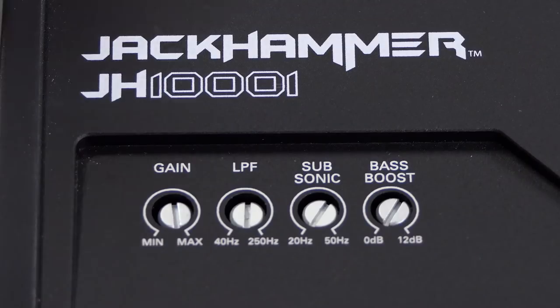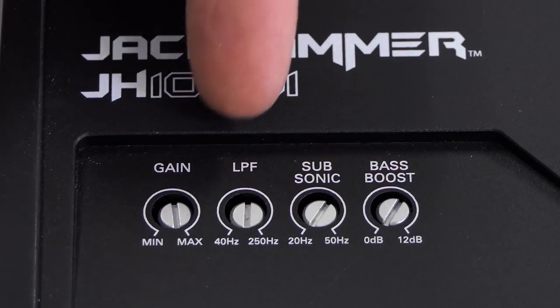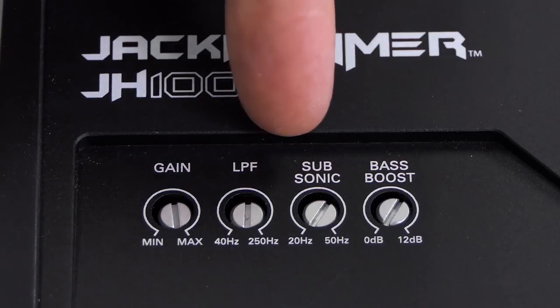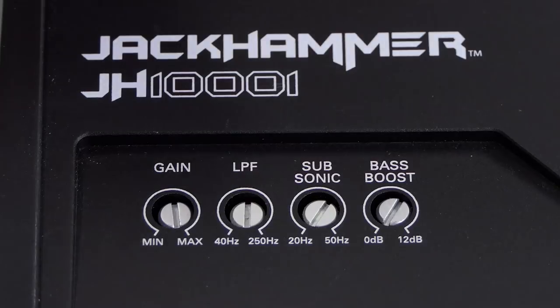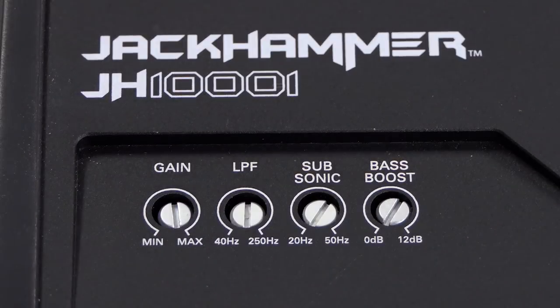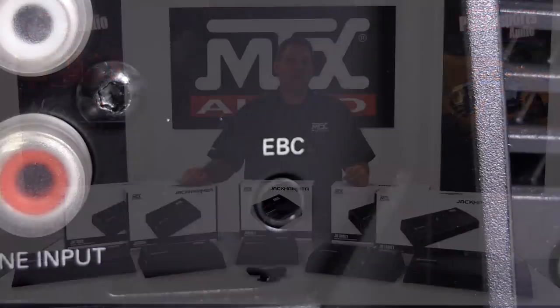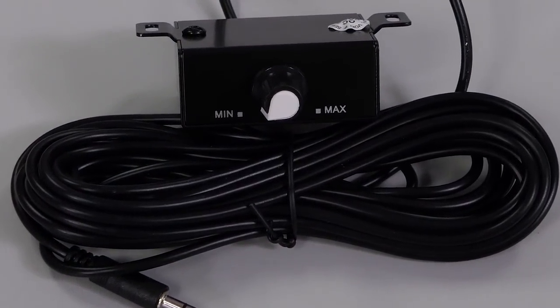Control features of the amplifier include a variable gain control, a variable low-pass crossover adjustable between 40 and 250 Hz, a variable subsonic crossover adjustable between 20 and 50 Hz, and a bass boost circuit adjustable from 0 to 12 dB centered at 45 Hz. Lastly, all monoblock models feature an external bass control to give you remote control of your sub-output level.